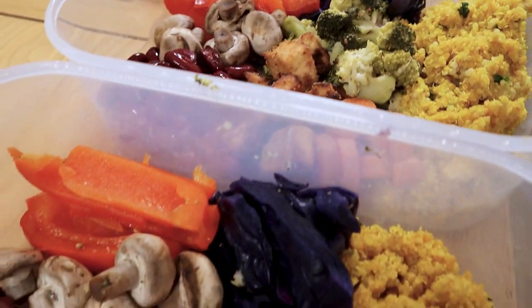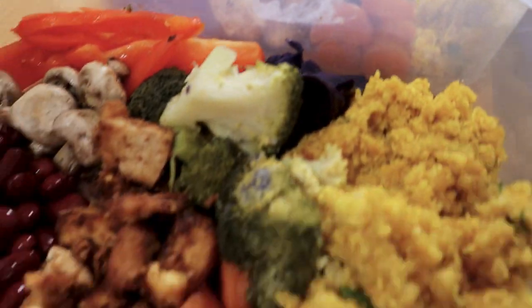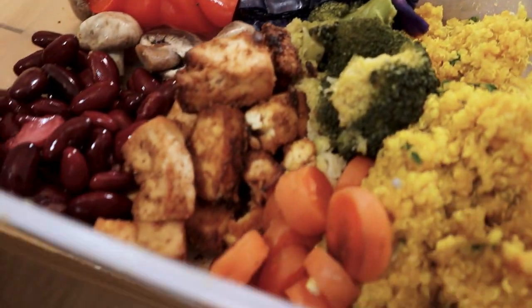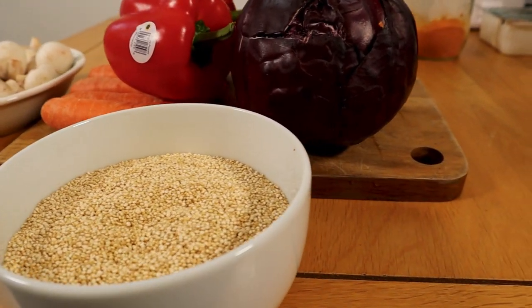Each of these delicious meals will give you 738 calories, 42 grams of protein, 82 grams of carbs and 21 grams of fat. If you'd like less calories than that, simply reduce the amount of quinoa.